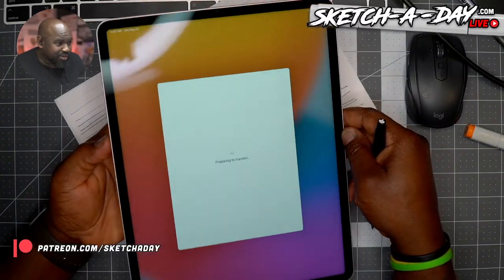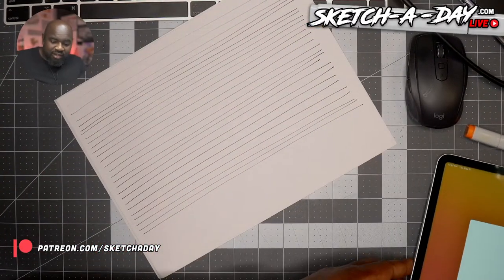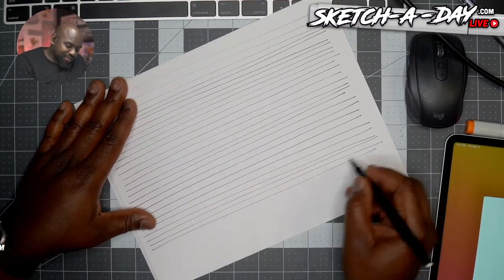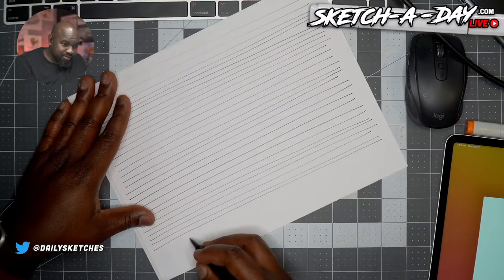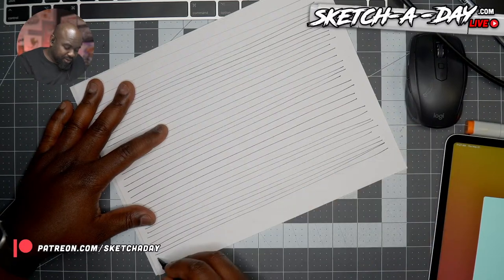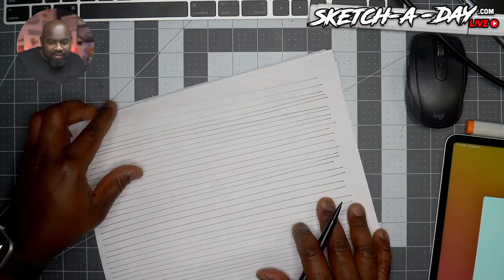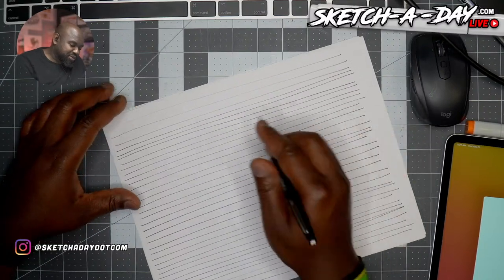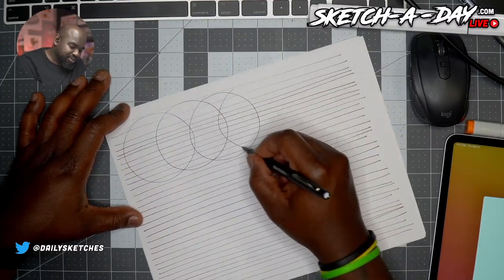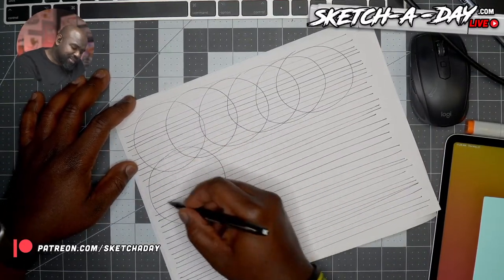The screen is actually pretty impressive. I'm happy with the screen so far. I'm curious to see what HDR mode looks like in Procreate. The Magic Keyboard is worth it — it's like $350 though for the 12.9-inch iPad. The flip-out keyboard I have on my late 2018 iPad Pro used to be cheaper.